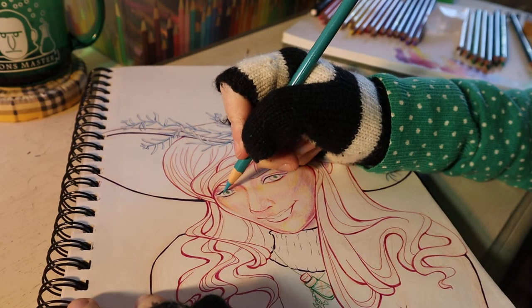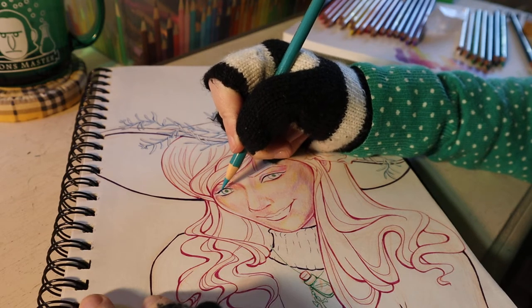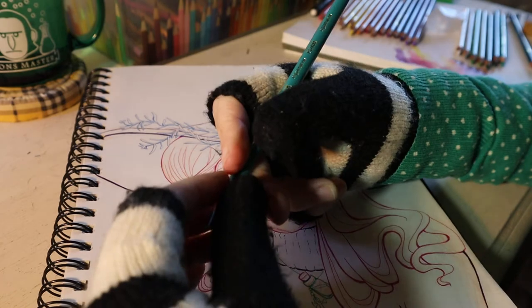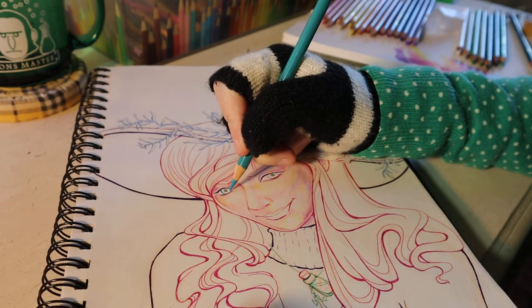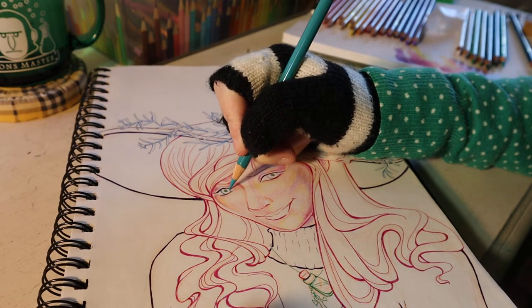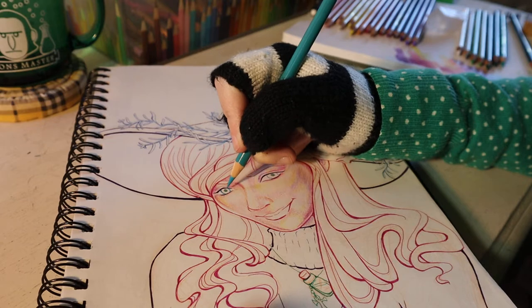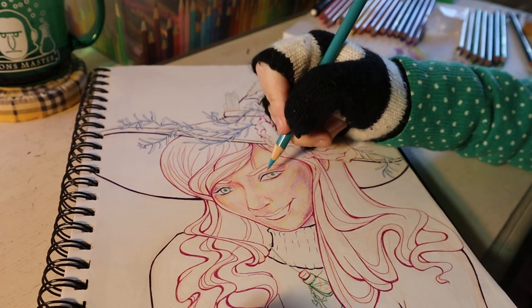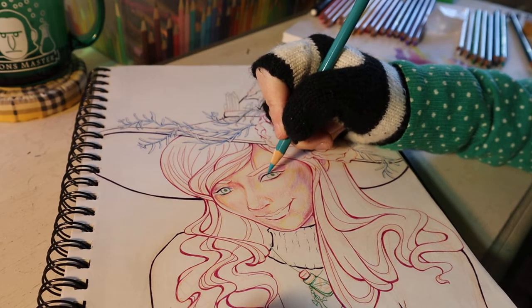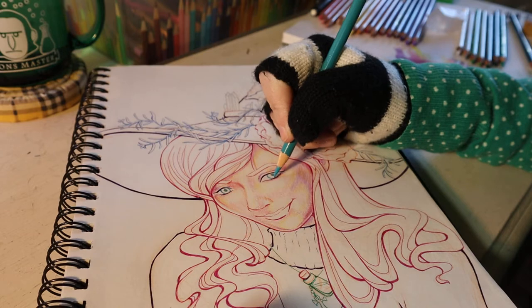My eyes have kind of a weird teal color — I don't know what that ring is right around the eyes, it's just kind of a teal color. So I'm using this aquamarine, and I'm just going to kind of lightly go in there with that. I think this bluish teal color around my eyes is what makes people always say 'oh, you've got blue eyes.'